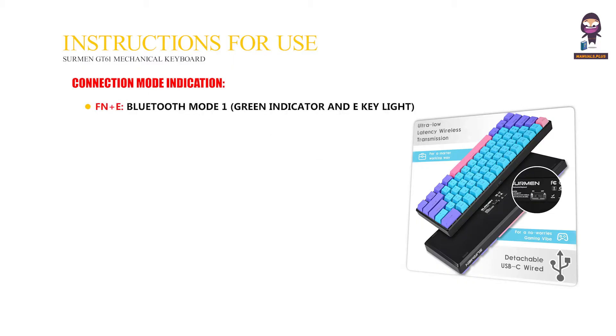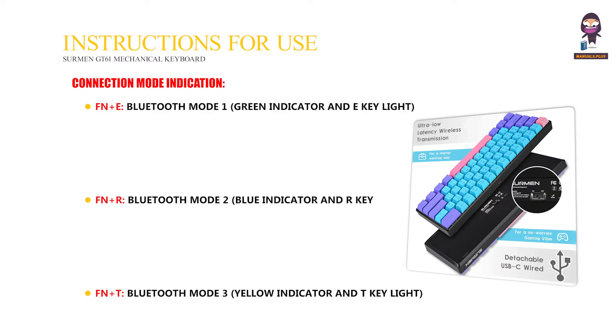Connection Mode Indication: Fn plus E for Bluetooth Mode 1, shown by a green indicator and E key light. Fn plus R for Bluetooth Mode 2, shown by a blue indicator and R key light. Fn plus T for Bluetooth Mode 3, shown by a yellow indicator and T key light.